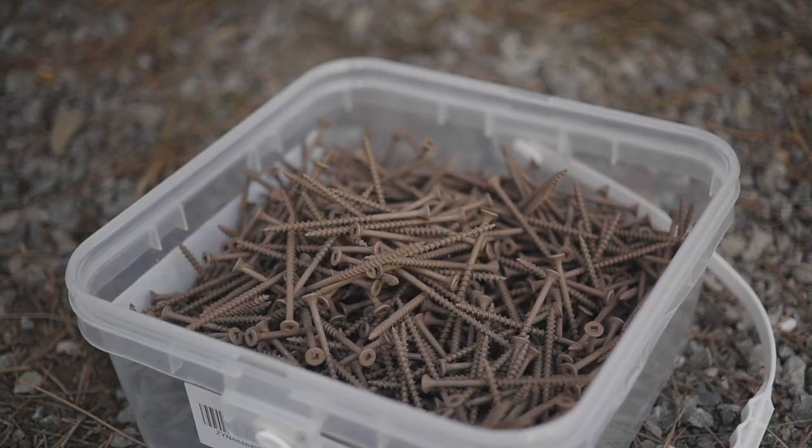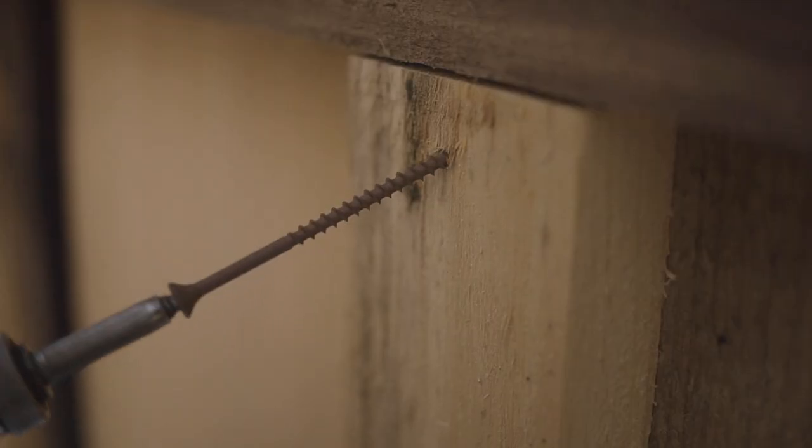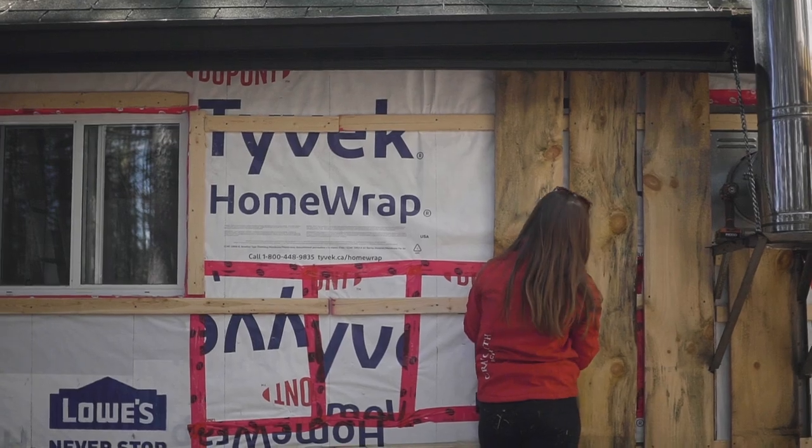Hot tip number three: we use screws instead of nails. There are many different reasons and arguments for which to use, but for us it was a lot easier to use screws so that when we made a mistake we could take the board out and move it quite easily. I would recommend screws whenever possible.